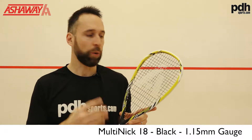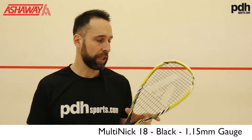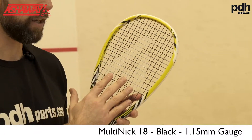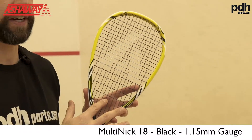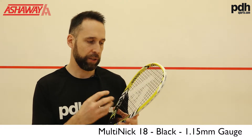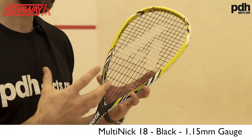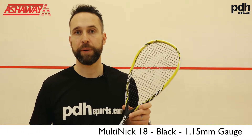The Multi-Nick 1.15 is a new string coming out around March time. This is a slightly different take for Ashaway because it comes with a polyurethane coating to give it a shiny finish — very similar to a Technofibre-style string. It's still multi-filament, but it's been coated to give a little bit more longevity to the string because it's quite thin. Let's go on court and see how it plays.